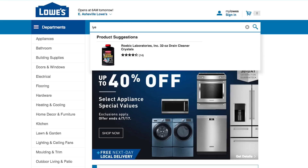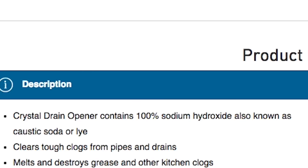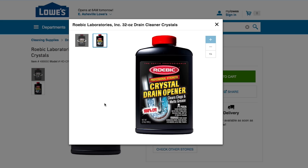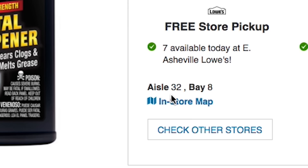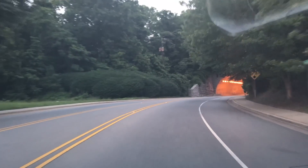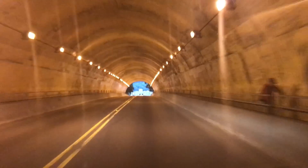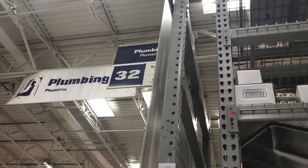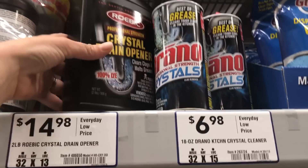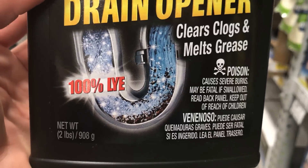Maybe my local Lowe's has some. Yes, here it is right here — it says 100% lye, and it's 100% sodium hydroxide. I think this is exactly what we need. Aisle 32, Bay 8, here we come. Better hurry up too, cause they close in 15 minutes. Trying not to speed. Aisle 32, mofos. We need the 100%... I don't see it. Oh, this is it. Yes! 100% lye. I would be lyin' if I said I wasn't a little scared.